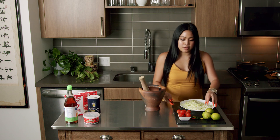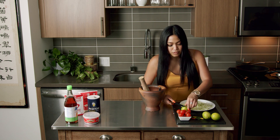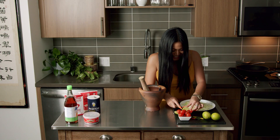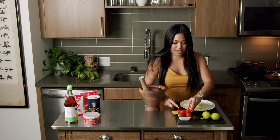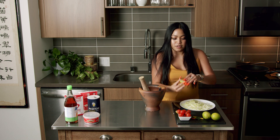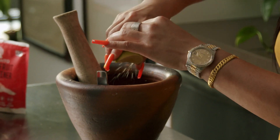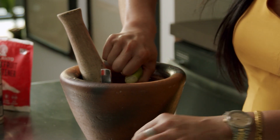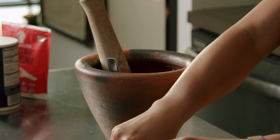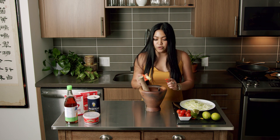Mix that around. Now, the limes — everybody likes a papaya salad different. Some people like it salty, but I like mine sweet and sour. Let's start with one lime first, because you never know — there's clearly no recipe here. Squeeze it in. I'm so excited because I eat everything after I show you guys. Do not waste the middle part — Asian people, we do not waste anything. We don't waste money, we don't waste food. Smash, mix, mix, mix.